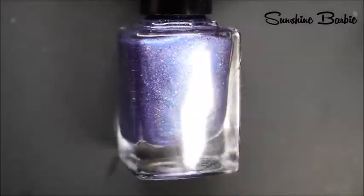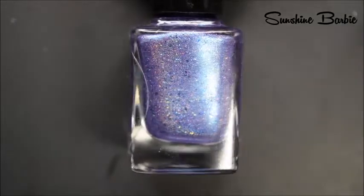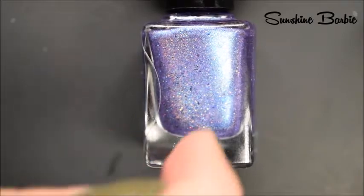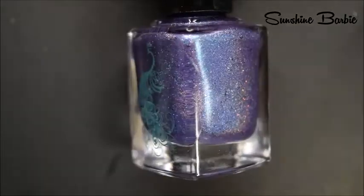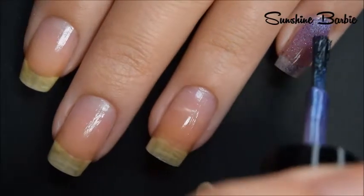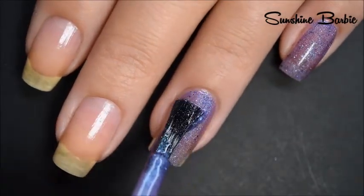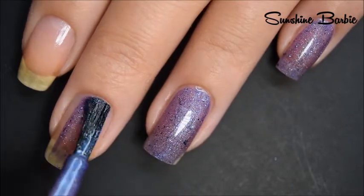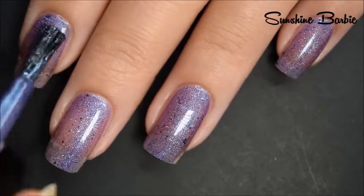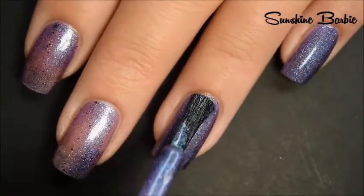I'm going to start with I'm Custom Color's polish today, and this is Sunshine Barbie. This is a purple base with a strong blue shimmer, and it's got that same holographic glitter that Ashley is known for in those larger flakies. Here's our first coat of Sunshine Barbie. This has a phenomenal formula — it stays where you put it, it doesn't run or pull or anything like that, which can be expected of this brand. They are pretty consistent with that. You get a ton of those flakies as well. Here's two coats of Sunshine Barbie, and this does cover completely in two coats.